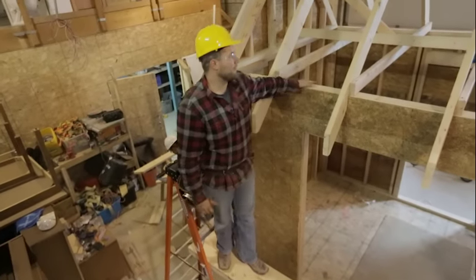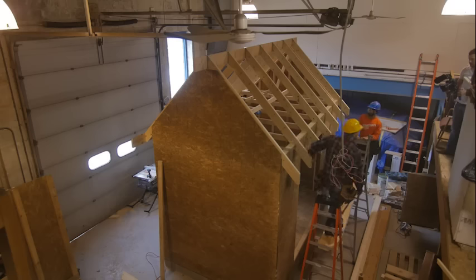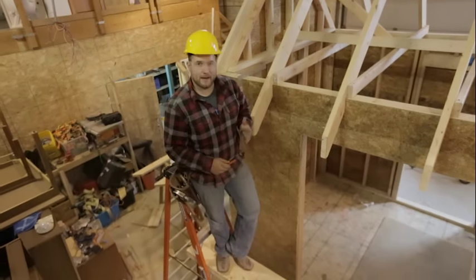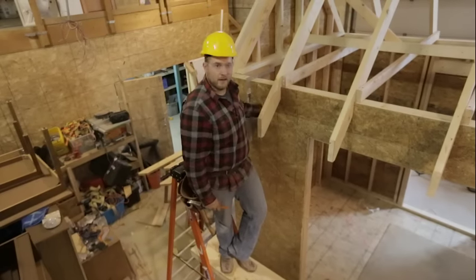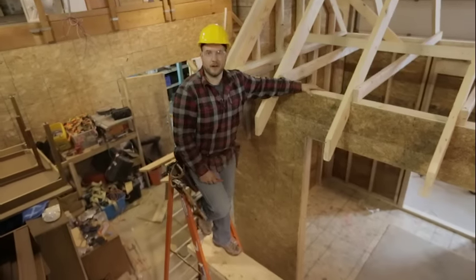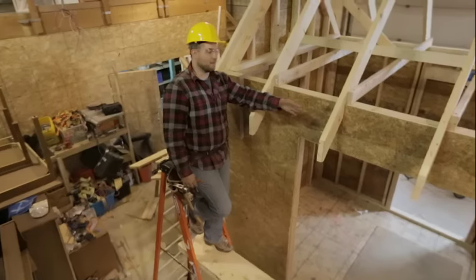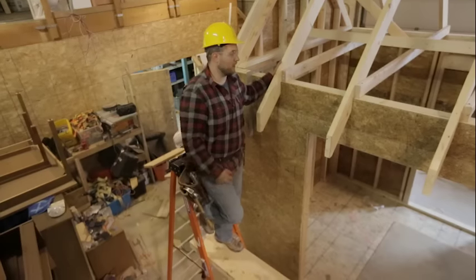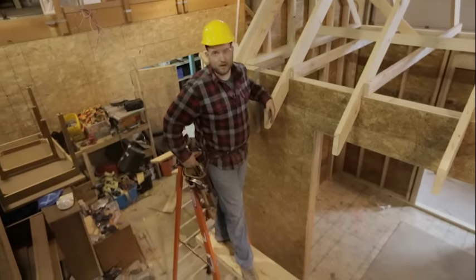We now have our roof fully braced and we're getting ready to prepare our rafter tails for our fascia. When we laid out our rafters, we went ahead and did that plumb cut on the end, which works really well if your wall is straight. If you were able to sight down our plumb cuts right now, they look pretty straight. But what we really want to show you is how to cut these when they're already in place.